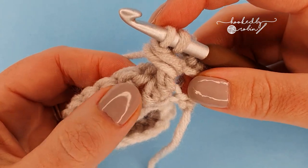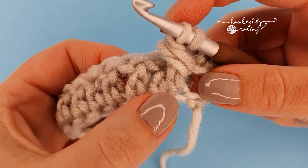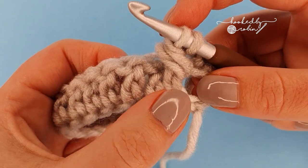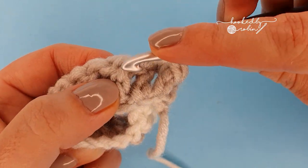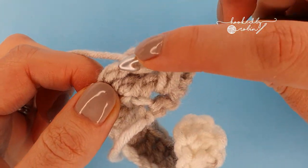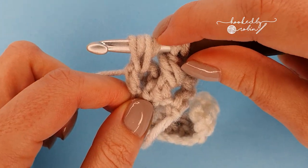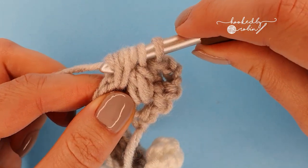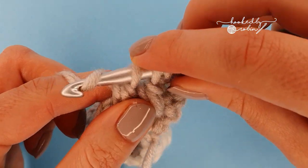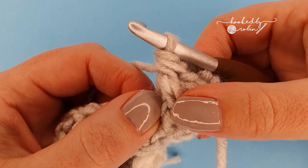Now to complete the second leg, skip the next stitch of the row below and work into the one after that. So skip a stitch and do the same thing around this third stitch: yarn over, go behind the stitch and pull up a loop, do that again. You'll now have six loops on your hook. Yarn over and pull through the first four, you'll have three loops remaining, then yarn over and pull through all three loops. That is your leaf hopper cluster.